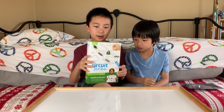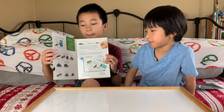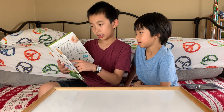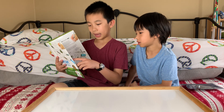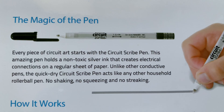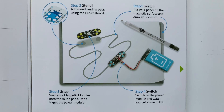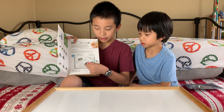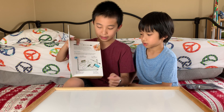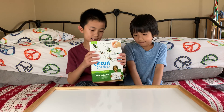But now we're going to open it. Here are all of the pieces. On this page it tells what your modules do — the contents of what's inside, the magic of the pen, and then an idea of how it will work. So we're going to draw with the pen and then use these circuits to connect the lines, and then they're going to light up or something.